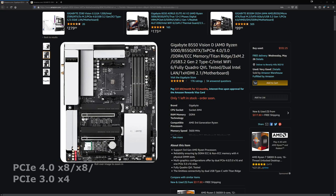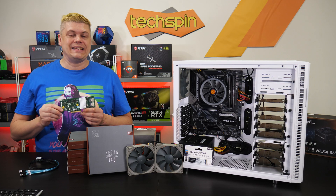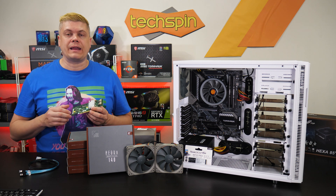For Intel, there's the new Gigabyte Z590 Vision D, a good media editing NAS option with 3x16 slots at PCIe 4.0 x8/x8 and 3.0 x4, and we'd pair that with a Core i5-10600K. The Vision G has 3x16 slots at PCIe 4.0 x16 and 3.0 x4/x4. With 3 slots, you can use SAS-to-SATA cards supporting 8 to 16 hard drives each — this one supports 8 with 2 ports — and a slot for 10 or 40 gig networking expansion.